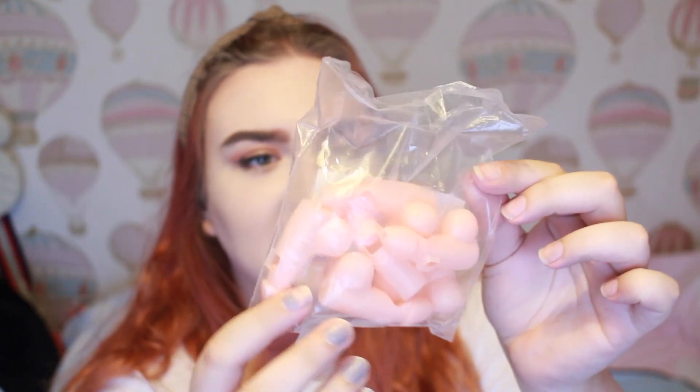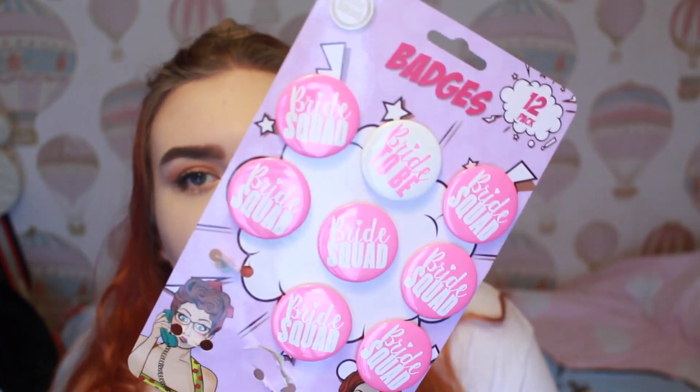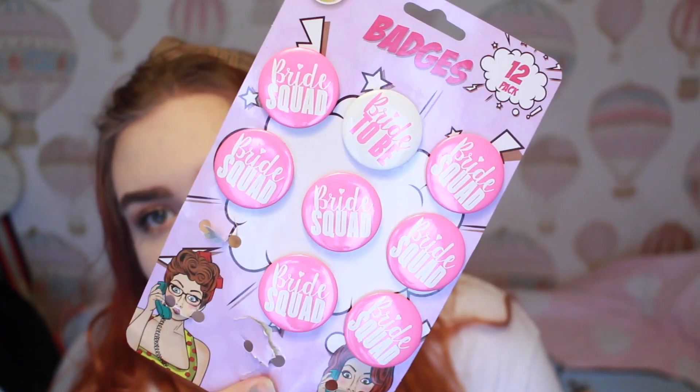I also got these off eBay — they came 12 for about two pounds, really cheap — but these are just these cute little willie items which I thought would be funny. I have enough for all of the hens and the bride to have one each, and I also have some left over which is great because afterwards we have some other friends coming around to celebrate as well. I then have these bride squad badges, and there's also a bride to be one, but I've started putting these into the little goodie bags for the hens.